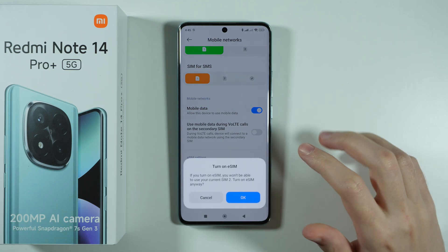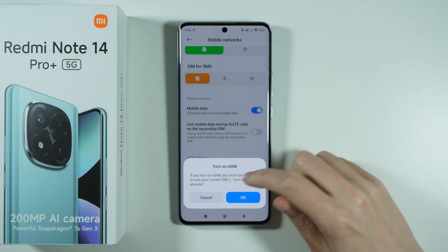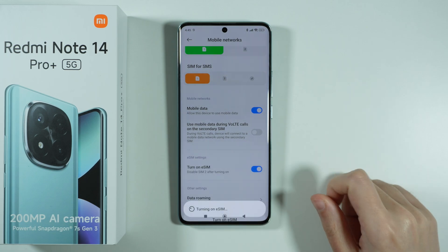So you want to tap on this option. If you use two SIM cards at the same time, then you should see this information that SIM 2 will be disabled in order to use eSIM. So confirm your choice by pressing OK.